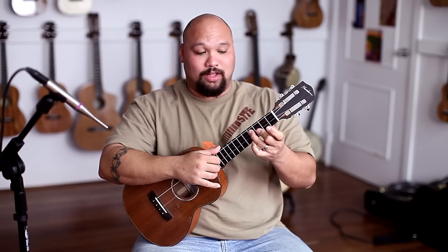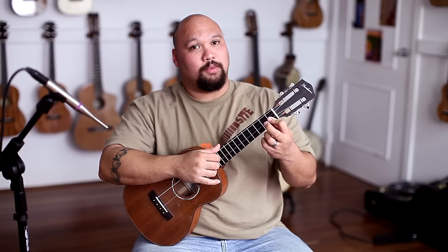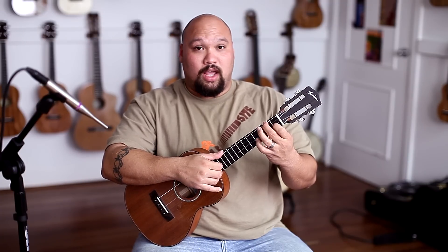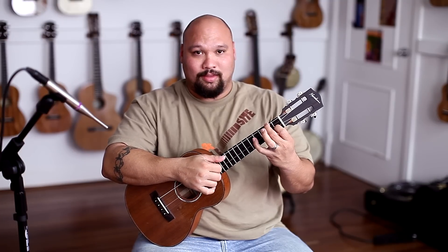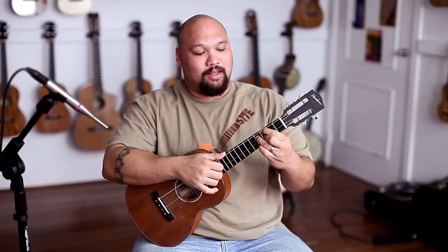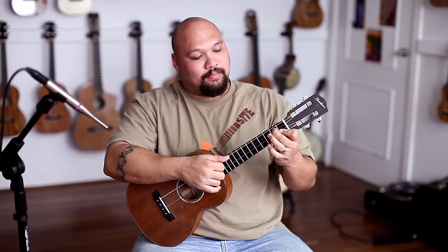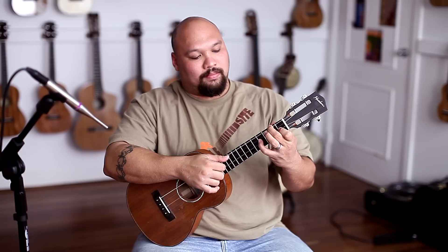Now we're going to go back to our friend over here — the one that slid down. I'm using both fingers on the first fret of the first two strings. First finger, second finger is going to be on the second fret of the third string. Same picking pattern. Going back to the F, and we're going to do that same thing we did before — those three, open on the third string, fourth fret, second string, and then back to that one. We're going to do that twice.